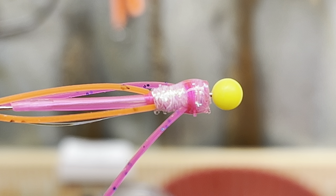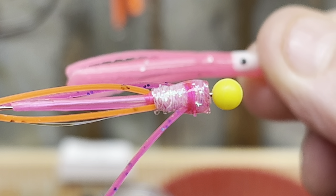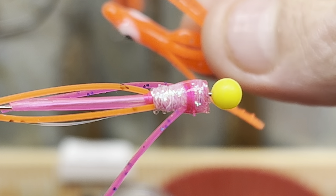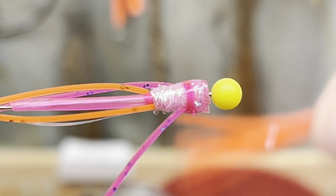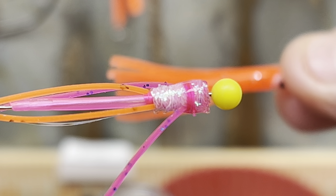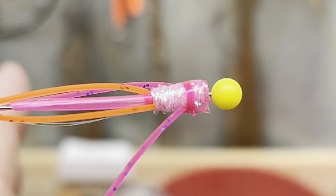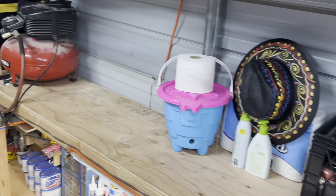The truth about kokanee fishing is that the tackle companies don't want you knowing that these two little things — a pink micro hoochie and an orange micro hoochie — you could run these all around the state of Washington, which is pretty much the only place I've kokanee fished. They work in every lake, with a 9- to 13-inch leader and an Arrow Flash dodger. Really budget-friendly rods too.